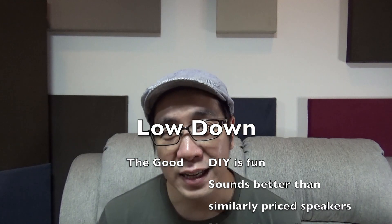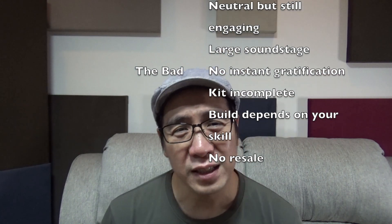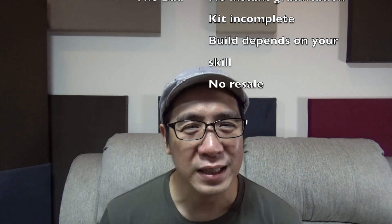It's a $230 kit but you need to prepare to spend a bit more because it does not include the wires, the screws, the binding posts, and the finish. The bass is a little bit lacking in my build — the spec says it could go down to 45Hz but my build does not, so again, your skills affect your build and you might have done something like me. And finally, there's no resale value and I don't think anyone will get this off my hands, but it's still a fun project and ultimately the sound satisfies, so I've been audio fooled.